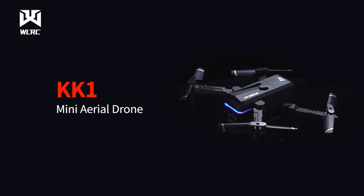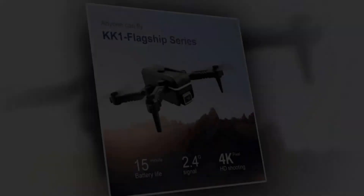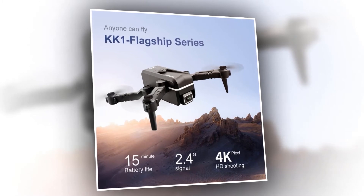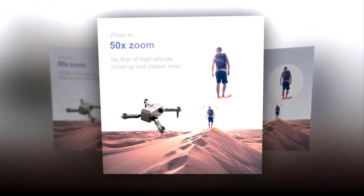Zooming ability is fun to have, and the more zooming ability, the better. It helps to find perfect framing and get closer to details, and there comes lots of freedom with this feature — it is very loved especially by photographers. This drone has 50x zooming ability, so there is no fear of high-altitude close-up and distant views.